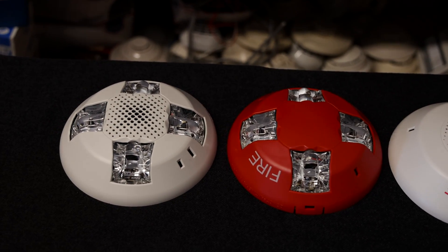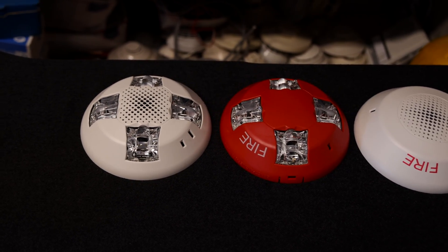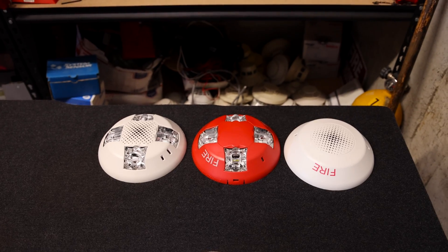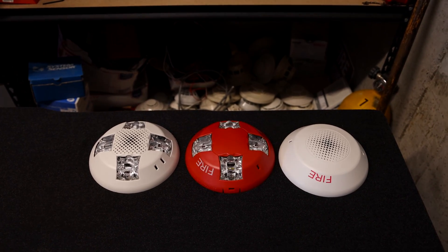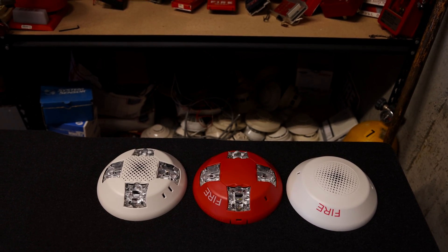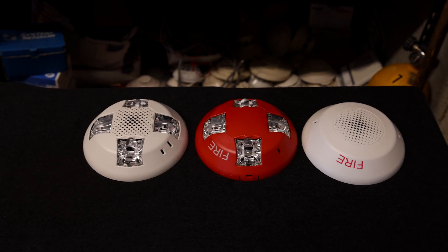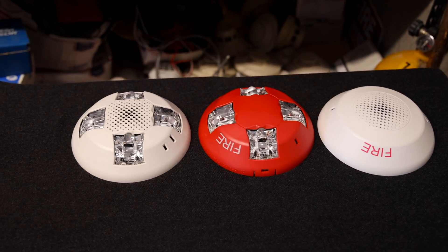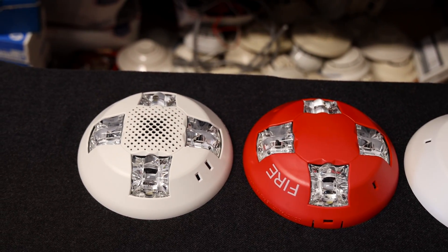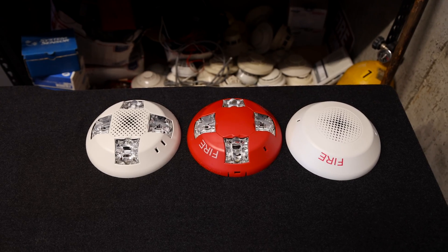The strobe current draw for these alarms is 35 milliamps across all candela settings. These alarms are multi-candela, meaning they have different brightness settings. If you're installing these alarms in a bigger room, you might want the strobe to be a little brighter so the flash can reach more of the room. There's actual mathematics that goes into determining the brightness level in these buildings. These strobes can do 15, 30, 75, 110, or 115 candela light output.